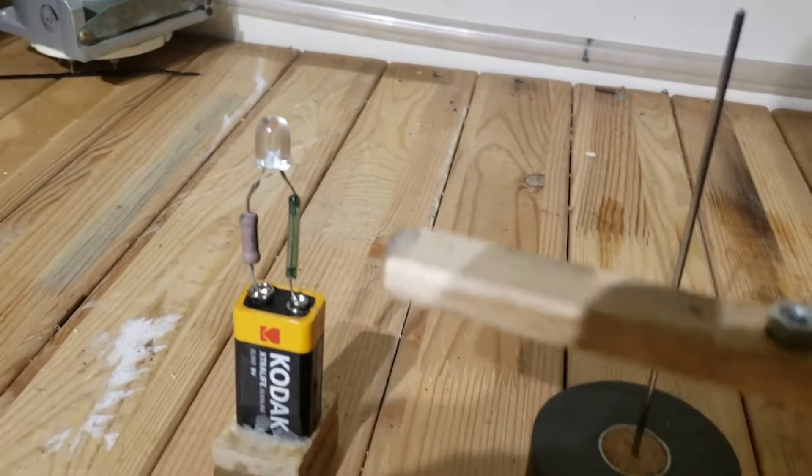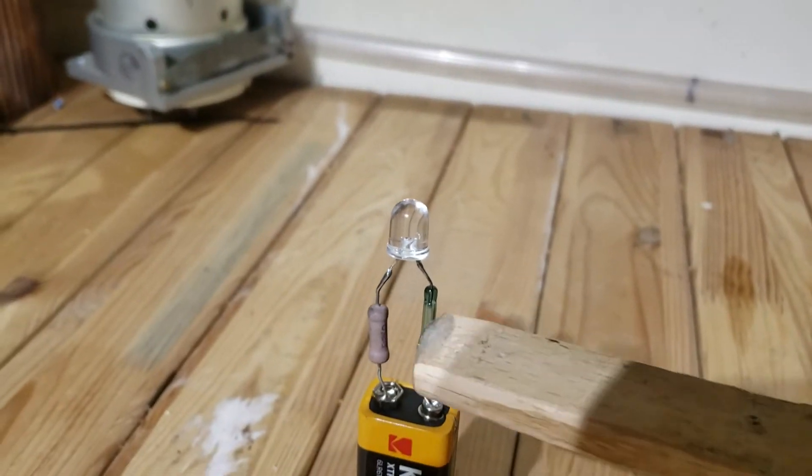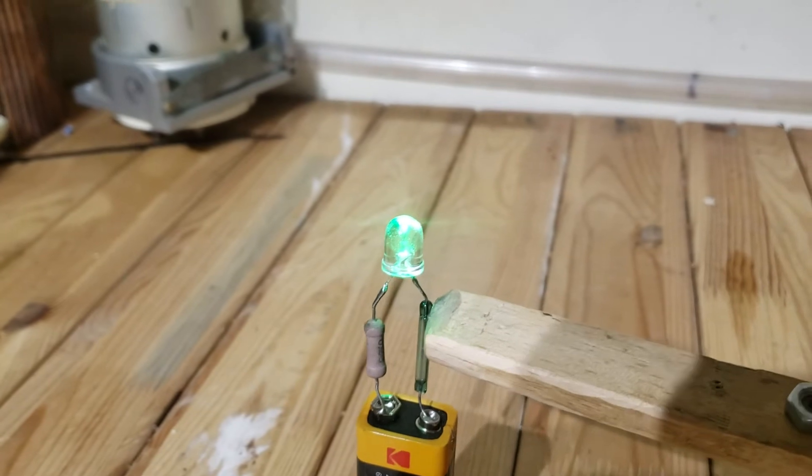Here's a battery with a reed switch and an LED just to demonstrate — we'll put the magnet close and as you can see it switches on.